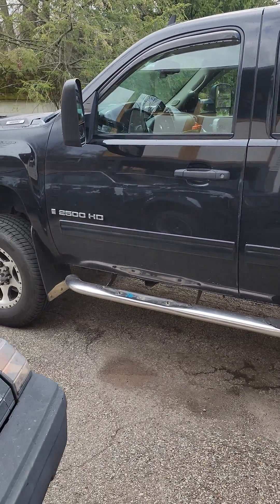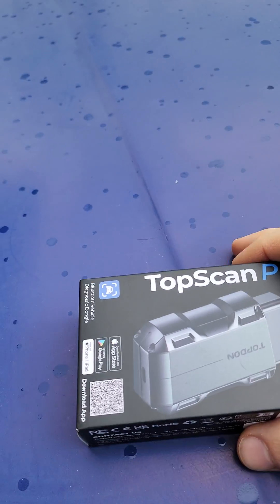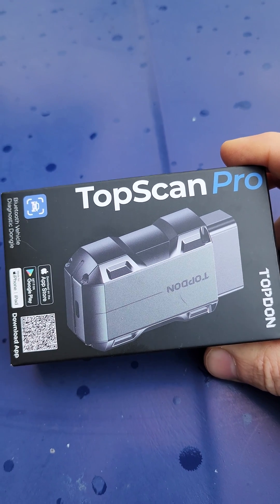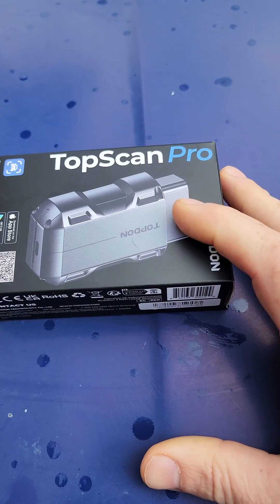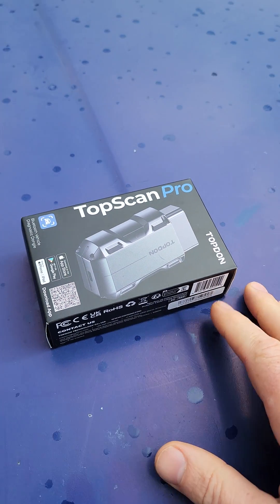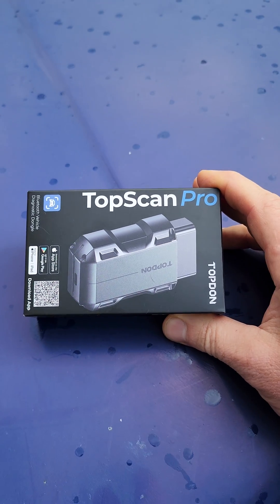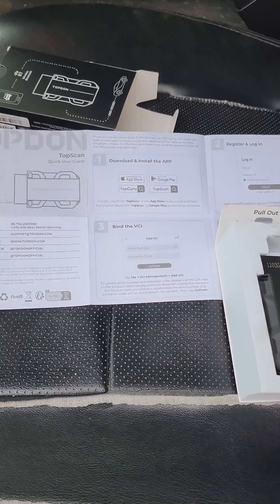I got a check engine light on my 2009 Silverado and we're going to introduce the TopScan Pro today — a little Bluetooth scan tool that has an amazing amount of capabilities. It will scan all modules and has bi-directional controls — true bi-directional controls, not just oil resets that manufacturers promote as bi-directional. Not the case here. Let's see what this thing can do.